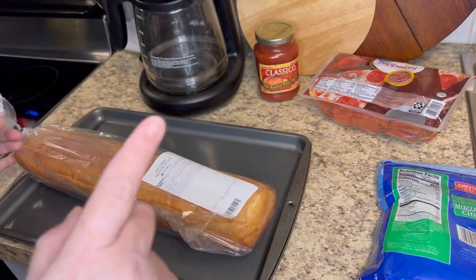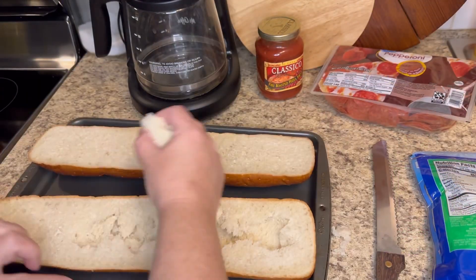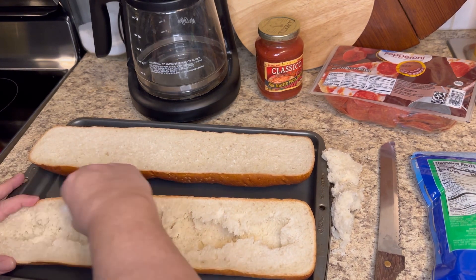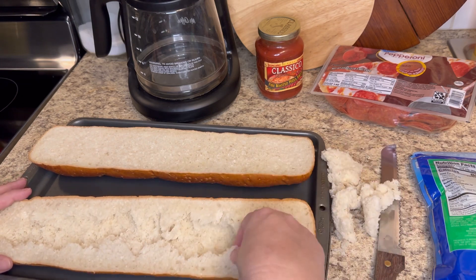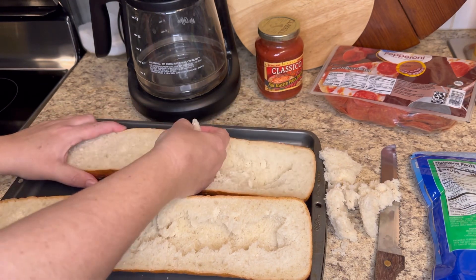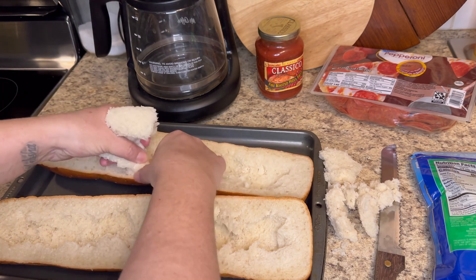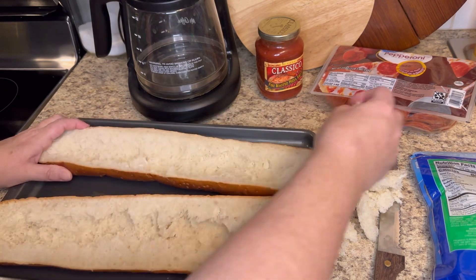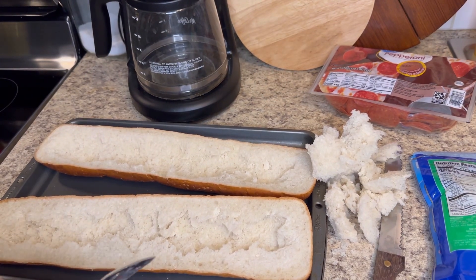I already got my oven preheating to 350. I just like to take some of the inside bread out — I can make croutons for whenever we're gonna have salad. I could just put them in a Ziploc bag and put in the freezer and then it'll be good to go. So I'm just gonna cut out some of my bread — just like that. My oven is going off.